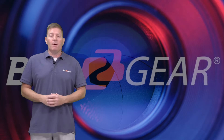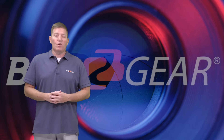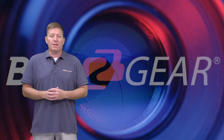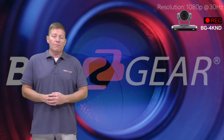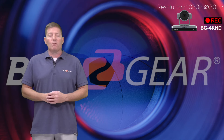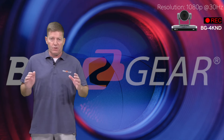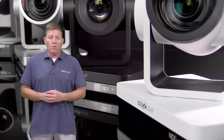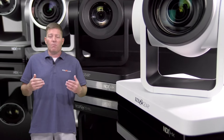Hey folks, welcome to BZB TV. My name is Chris and today we're going to be going over BZB Gear's three most popular PTZ live streaming cameras. This is part one of a two-part series. Part two will cover a little more of the other equipment including switchers and whatnot. But for now we're going to go over our cameras and some of the requirements in order to choose the proper equipment as well as understand what's involved in the setup.